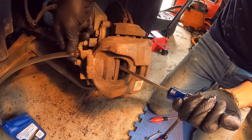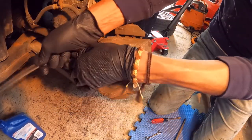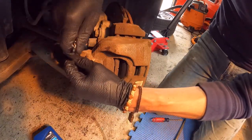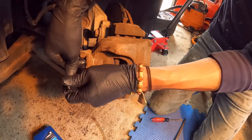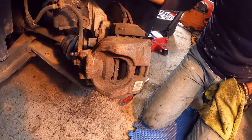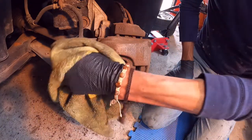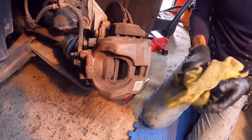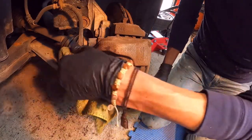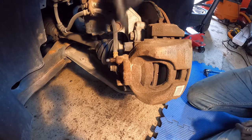I close the valve now. Even if I didn't get a lot of brake fluid out of the hose, it's good to clean it because brake fluid is super corrosive — we don't want to have brake fluid around any metallic parts. Now we're going to remove the caliper bolts.